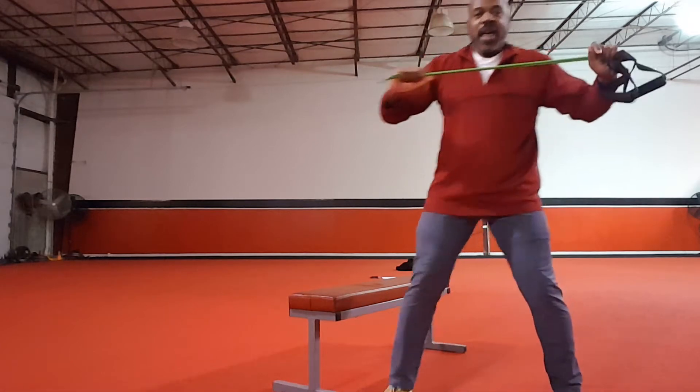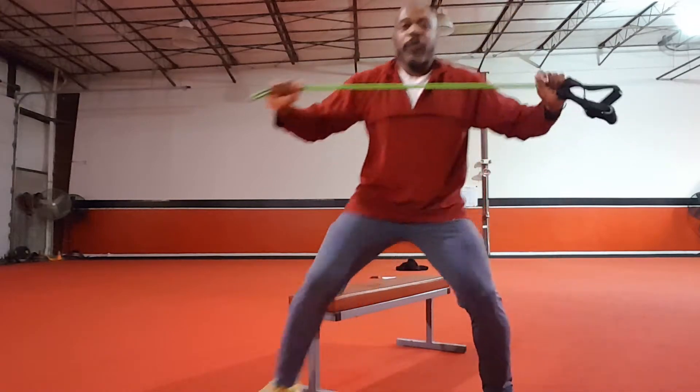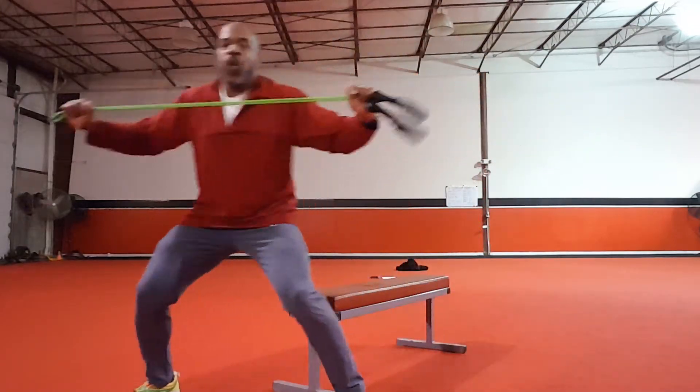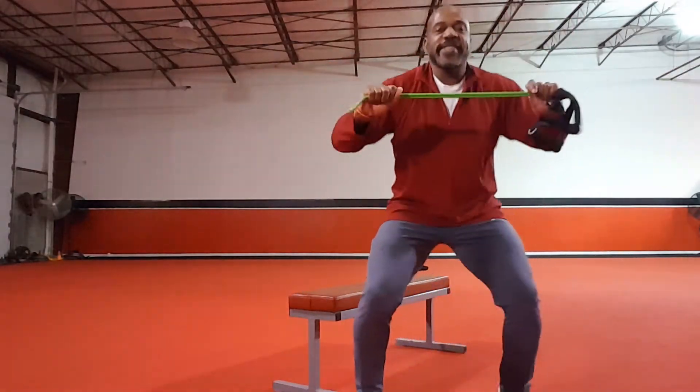Then pull that band apart — you're going to work your chest. Straddle walk, four to the left, four to the right, pulling that band — 50 seconds.